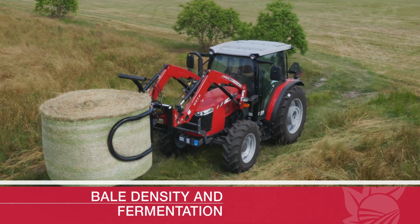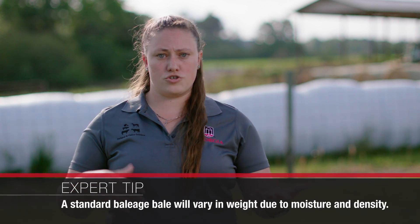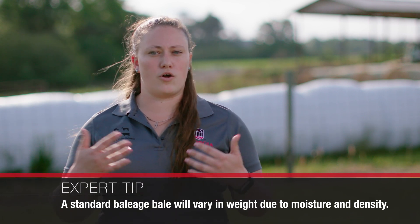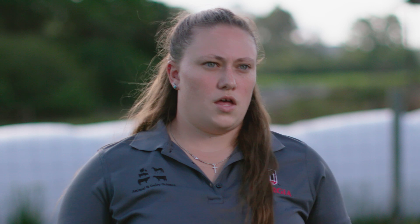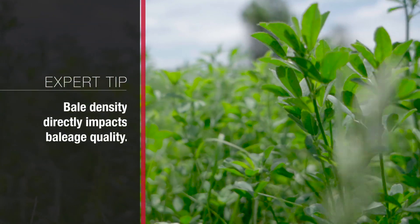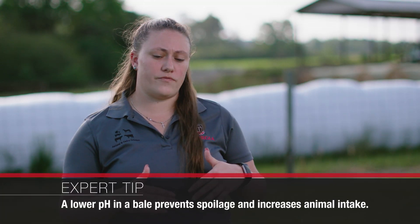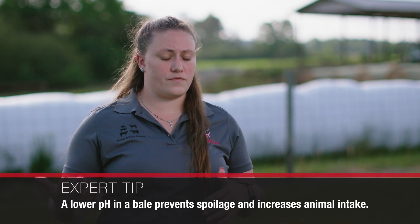A typical baleage bale is going to be four foot by five foot, which is a regular big round bale. What's going to change a little bit compared with dry hay is it's going to be more variable in weight — it might weigh 1,100 pounds, it might weigh 1,500 pounds or even up to 1,600 pounds. That's going to depend a lot on the moisture and the density at which that bale is made. The impact of bale density is going to determine the fermentation of those bales and how much of the plant available sugars are converted into organic acids such as lactic and acetic acid. And those acids are going to determine how low the pH drops of the forage to prevent spoilage and promote intake of those animals.